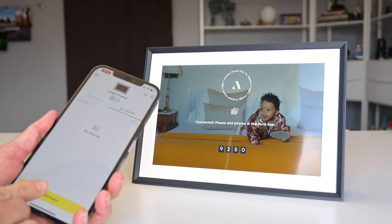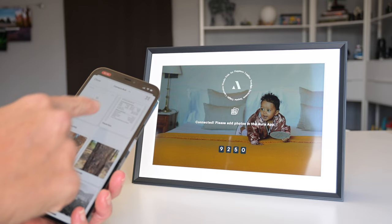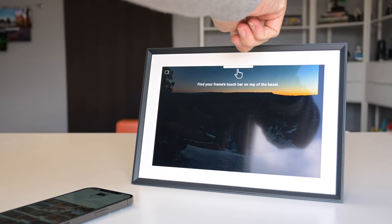I transferred these to my phone so I could use the Aura frames app to send the photos over, but there are also a few ways to upload directly from your computer. That being said, transferring the entire set of images and videos took almost no time at all, and the frame even prompted me with a few steps to get to know the controls during the transfer process.